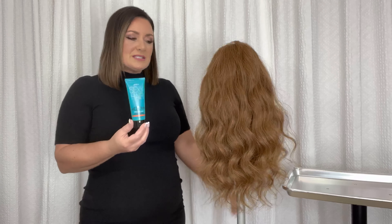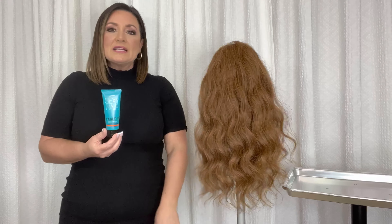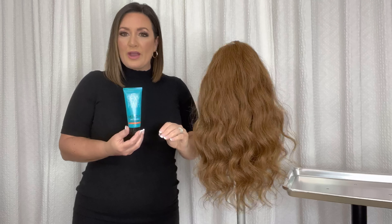What's great with the Seal the Deal is it's going to help add that moisture and flexibility into the hair, as well as instantly seal down those ends that look like they may be split or frayed.